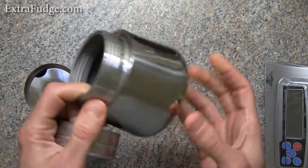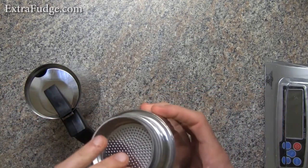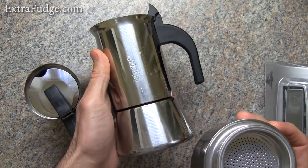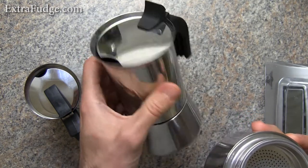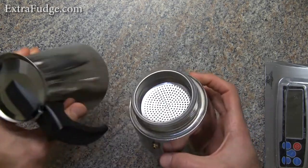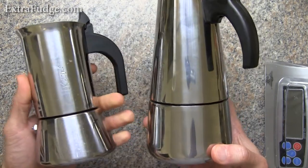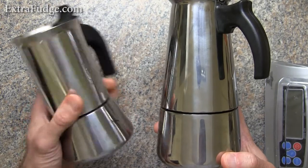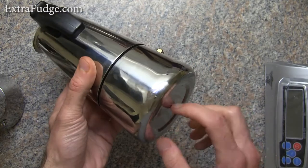Everything is just very tinny. I measured both of them, and the smaller-capacity Bialetti is about 10% heavier than this brand, which is supposed to be bigger. It is bigger, yet it is actually lighter than the smaller Bialetti, which means they used a thinner gauge metal.